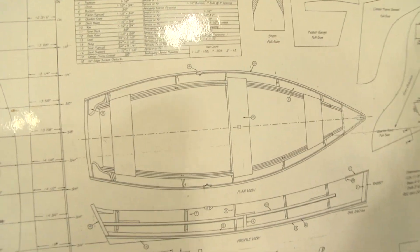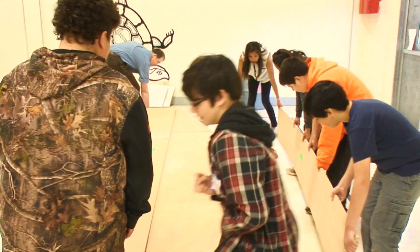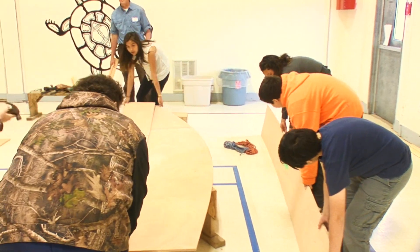It all begins with a vision. Then a little practice with the tools while the flat pieces of wood await transformation. My name is Ethan Francis and we are at the Pictou Landing First Nation School's gym, and we are building boats.